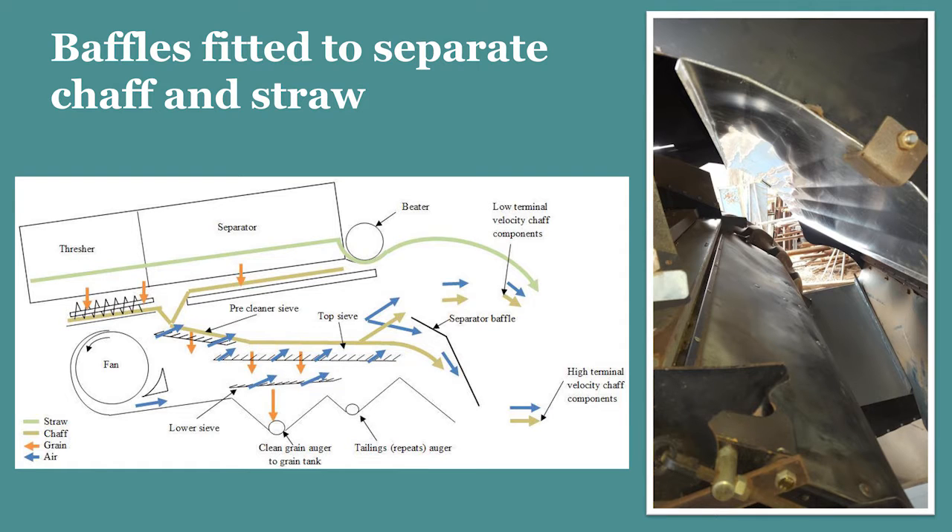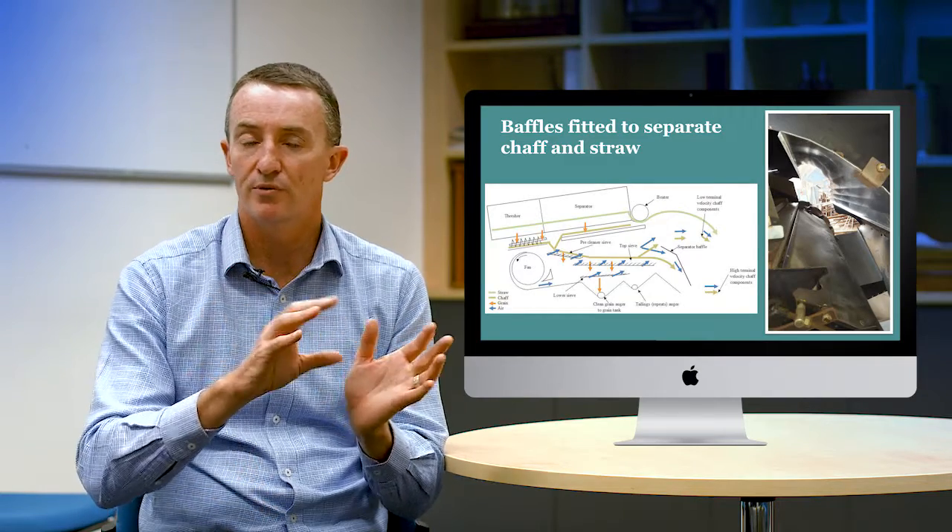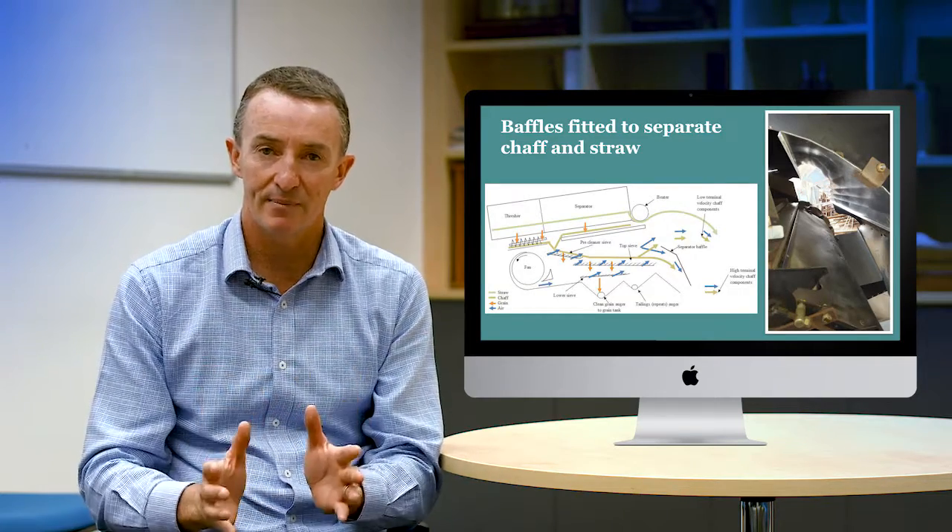As with some of the other systems where we're just talking about the chaff fraction, growers are often fitting a baffle. It depends on the make of harvester — some harvesters are already good at separating chaff and straw, but some benefit from a baffle to maximize the weed seeds that end up in that chaff line.